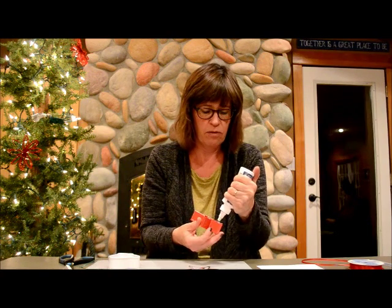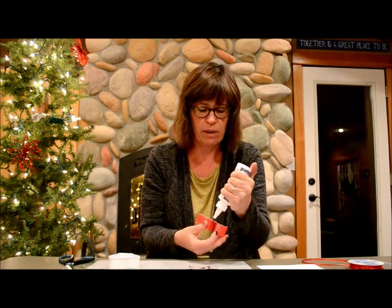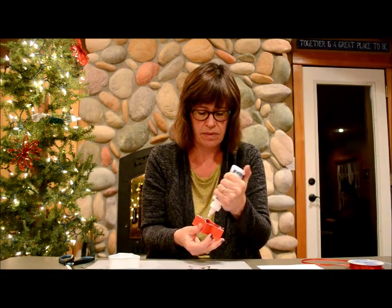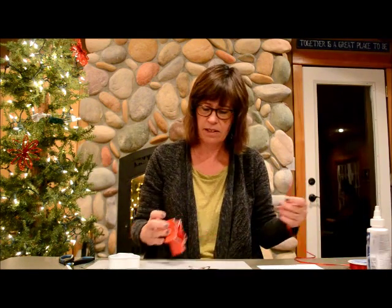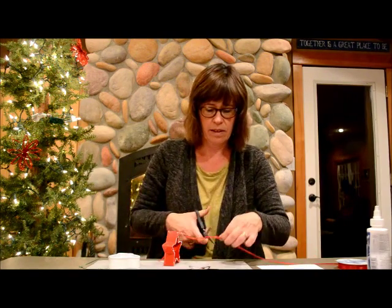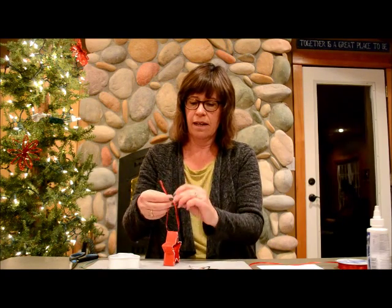And you know what I'm going to do before I stick this onto the photo? I'm going to run my ribbon through here, because once I glue this, I don't want to have to mess with that. So I just run it through, cut it, and tie the knot.